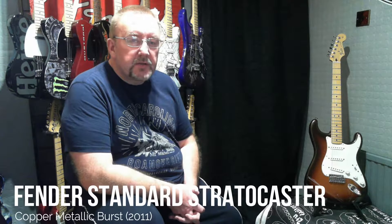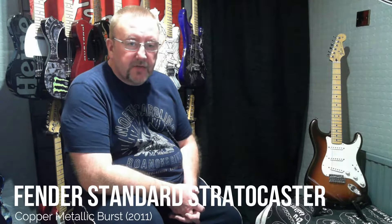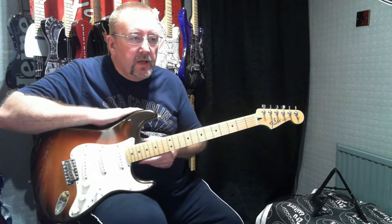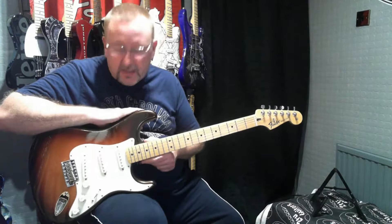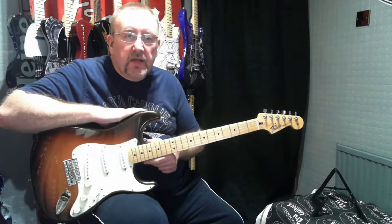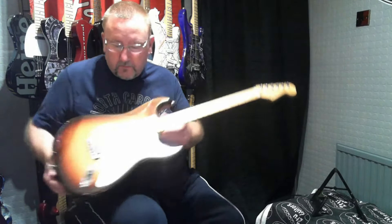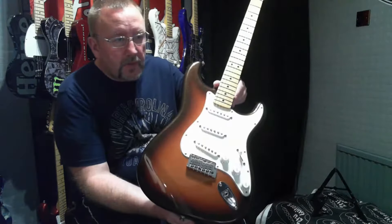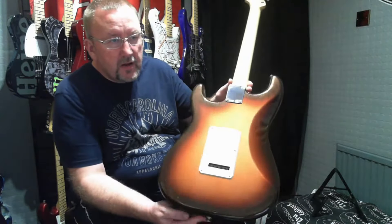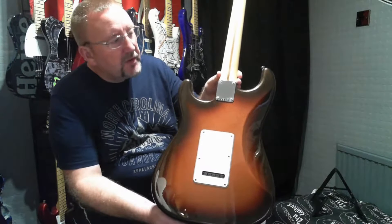Welcome to another video from Tutu Guitars. Today we're going to talk about the Fender Standard Stratocaster. Here we've got the Mexican-made Fender Standard Stratocaster — this one was made in 2011, finished in what's called Metallic Copper. Back in 2011 it was an FSR color to run throughout the year, FSR being Factory Special Run.